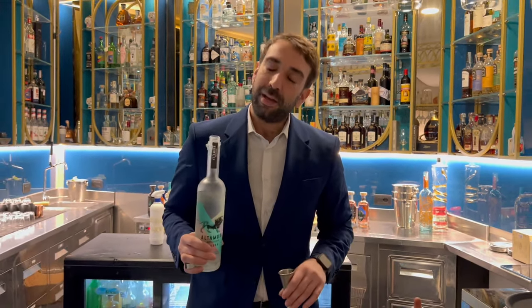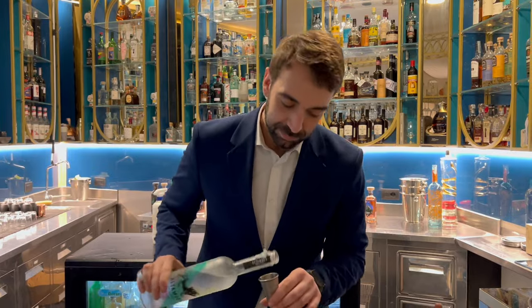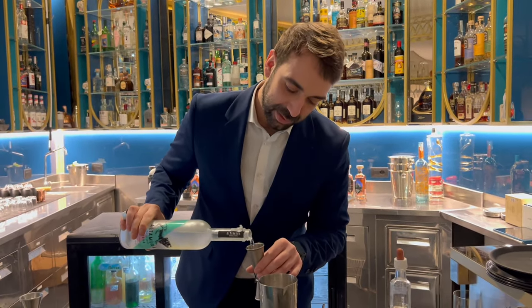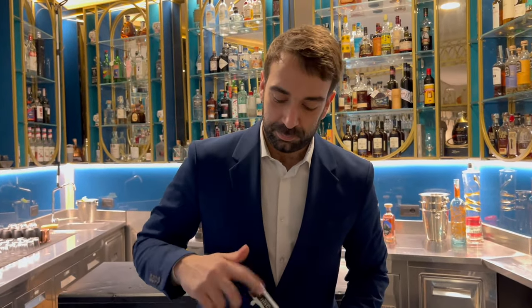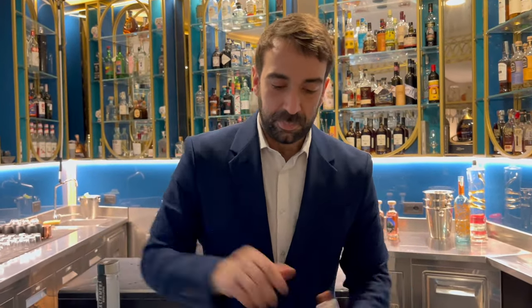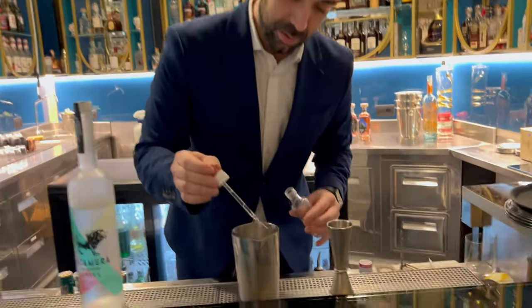Today I'll give you a twist on a classic cocktail martini with the vodka — with the Altamura vodka, 60 ml, and 10 ml of oyster water.